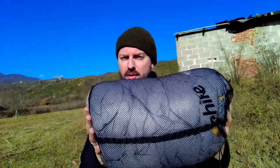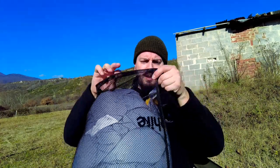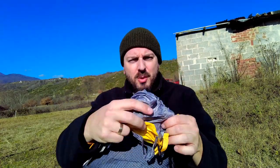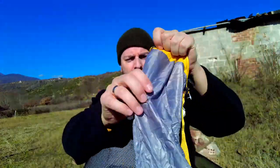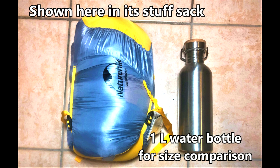The material is really, really soft. The nice thing about this sleeping bag is that it comes with a storage bag. It also comes with a stuff sack as well, so you don't have to buy an extra one. It's quite a nice roomy stuff sack. You can see here the size of it compared to a one litre water bottle.